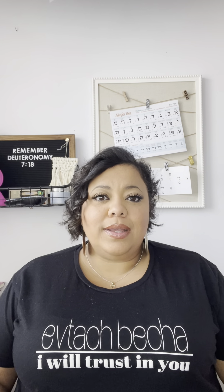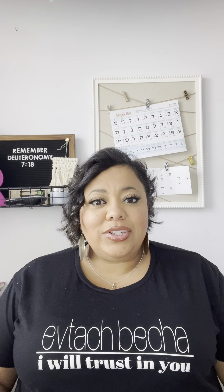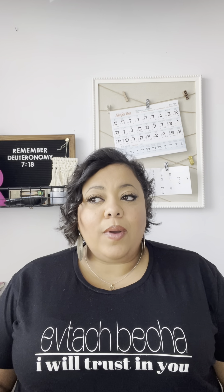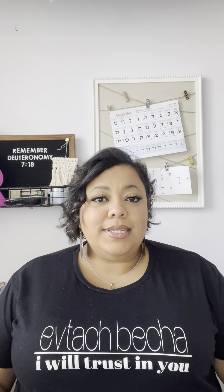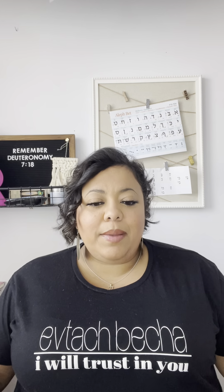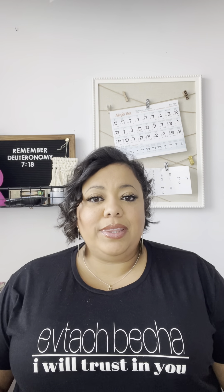Hello everyone. I am super excited to share with you the next launch for Audience of One Creations. It's something I've been working on for a while. There have been shortages in supplies and different things, so bringing it all together has been a little bit of a journey, but it is finally done and I'm so happy to be able to share it with you.